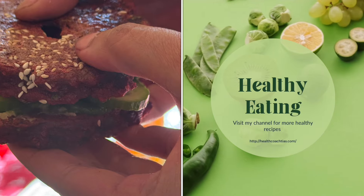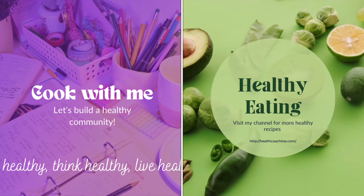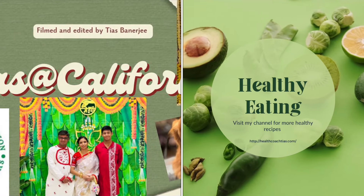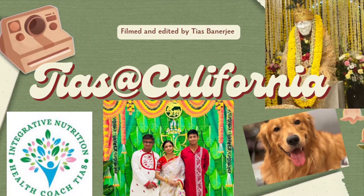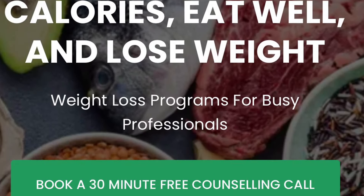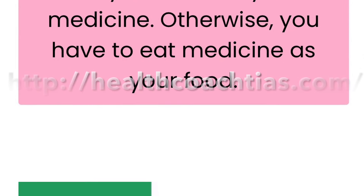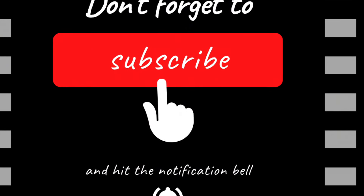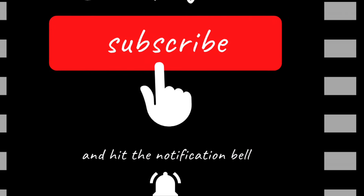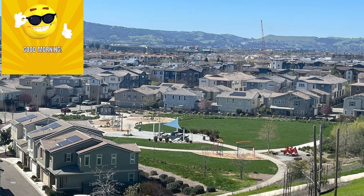If you are new to my channel, I am Ash, a certified health coach living in California. I help people reach their health goals — my specialty is weight loss programs for busy professionals. If you have any questions, visit my website for details — I'll give the link in the description box. Please don't forget to hit that subscribe button and ring the bell icon for more healthy options and meal inspiration almost twice or thrice a week.